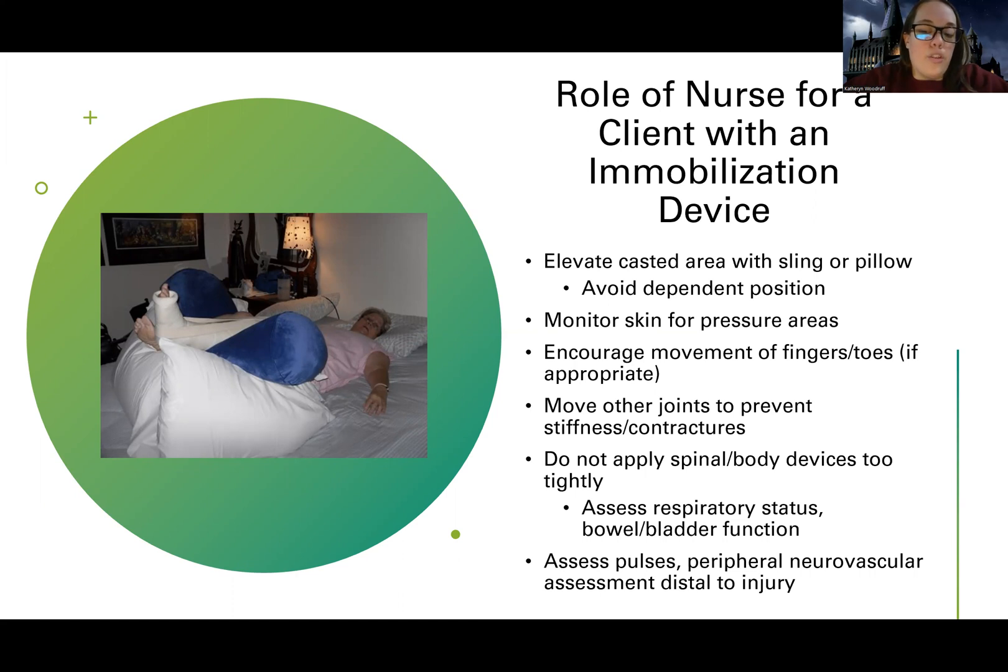The other things are just going to be closely watching or feeling for the pulses and doing a good peripheral neurovascular assessment distal to the injury. For an arm issue, distal is my hand; for a leg issue, distal is my foot.